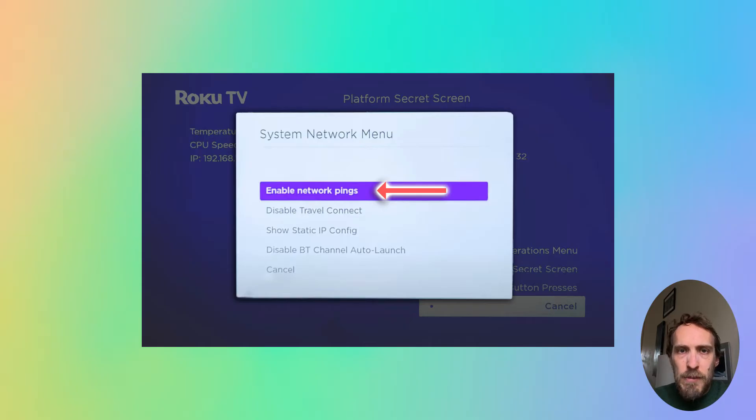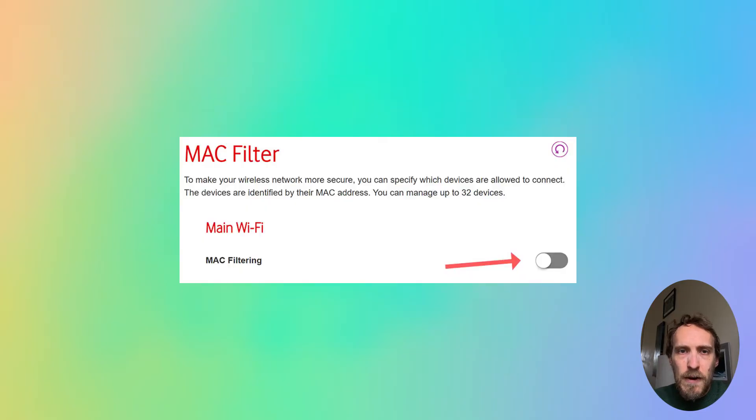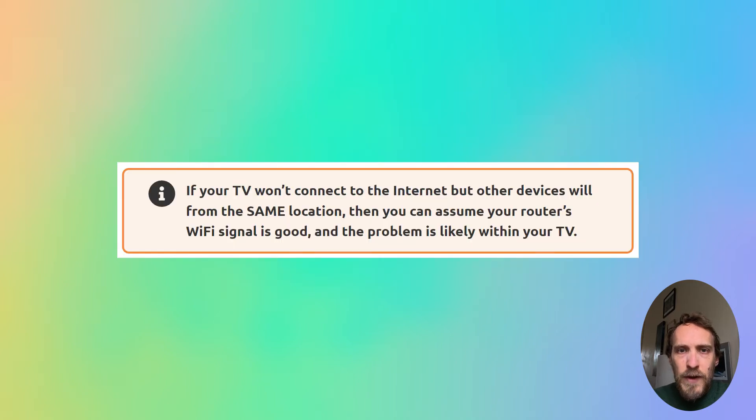I'll have a look at how to enable network pings and also a couple of other situations such as MAC address filtering being on, and I'll also have a look at IP lease expiration in this video. These fixes will apply if your Wi-Fi is working on other devices but it's just not working on your Roku stick or your Roku TV.